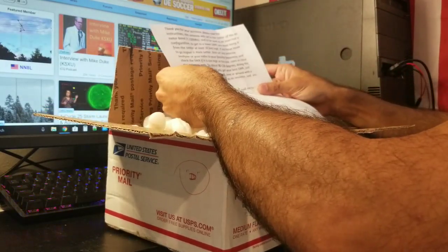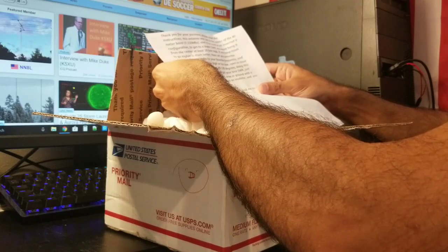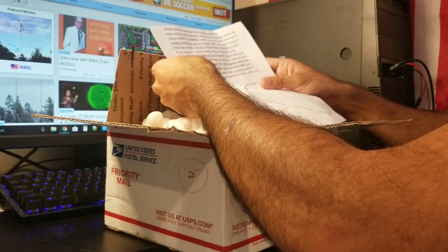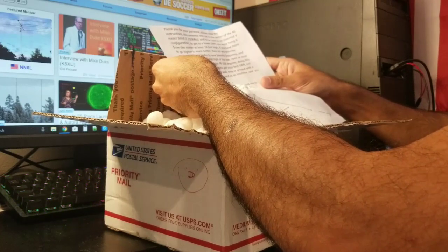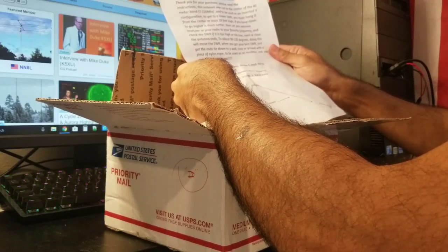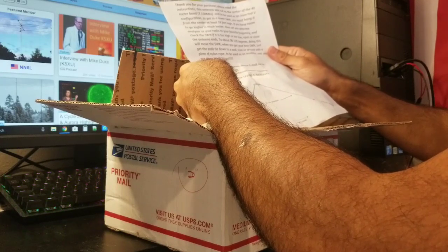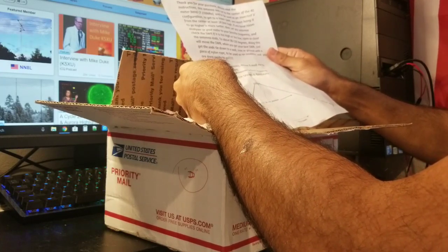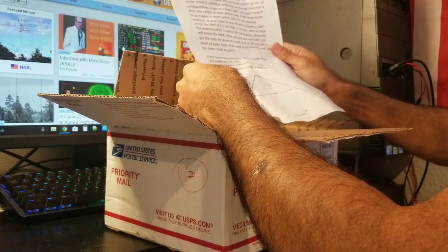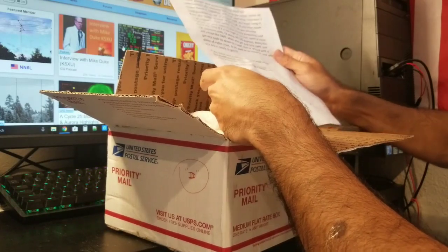Thank you for your purchase, please read the instructions. This antenna was cut to the center of the 40 meter band — 7.150 — and is to be used in an inverted V configuration. If you have any problems, please email me. This is KD7WJZ. I always test the antennas before shipping — that's really, really great.